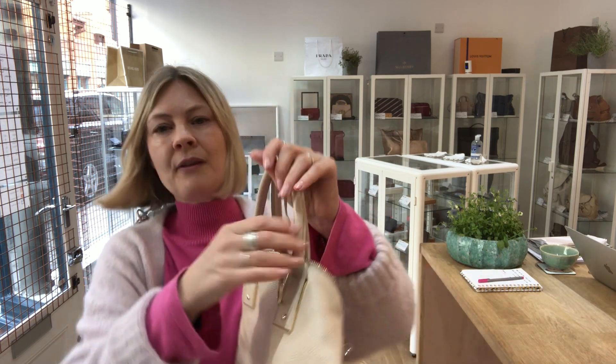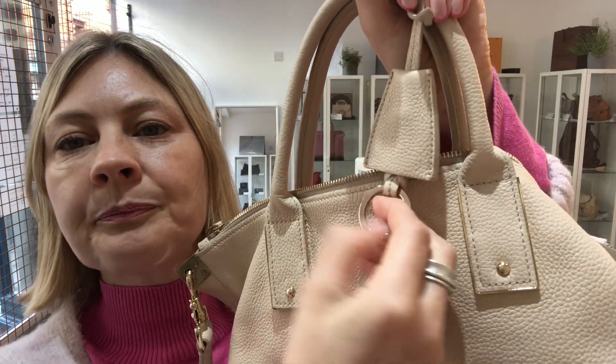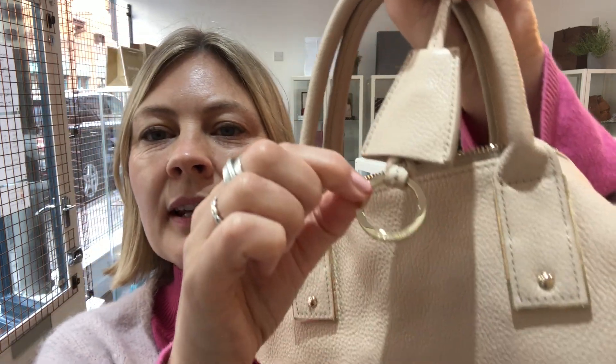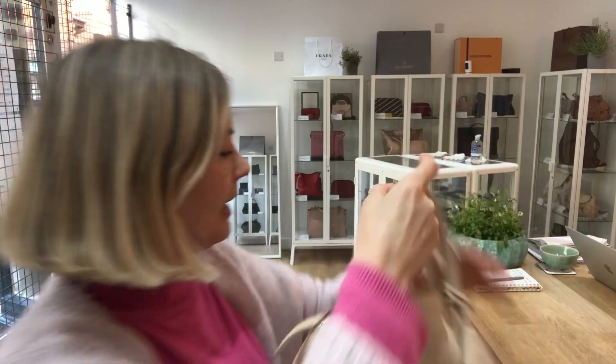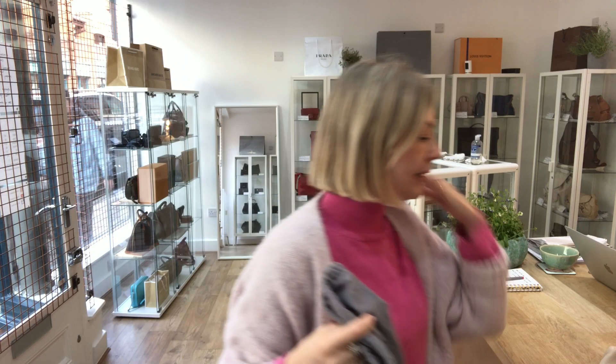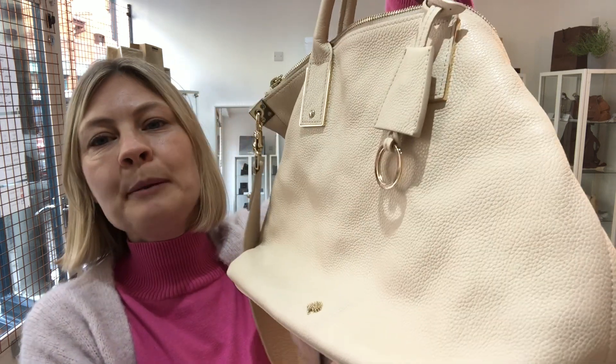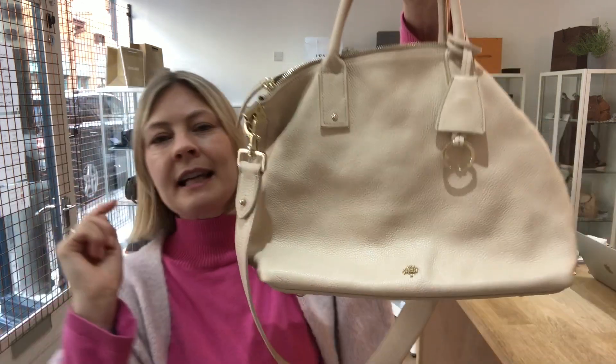I forgot to show you this — you've got a little cloche with the Mulberry key ring as well, and it comes with the Mulberry dust bag. If you're a bag lover then you need to subscribe to this channel, so hit that bell!